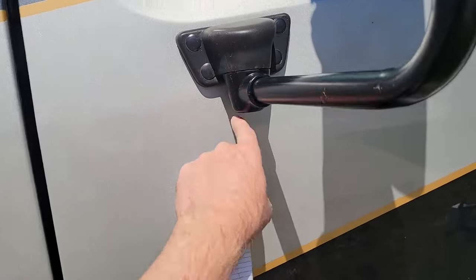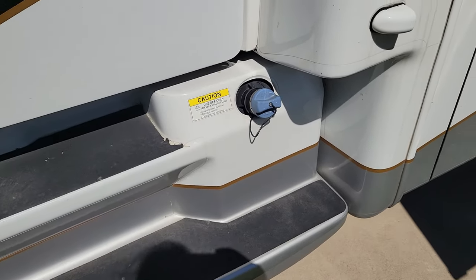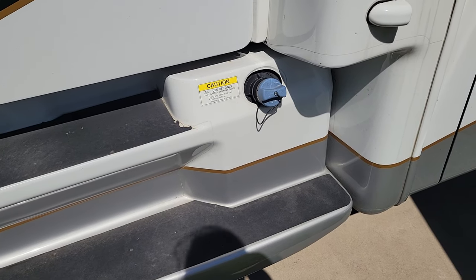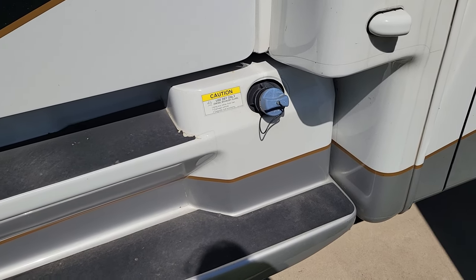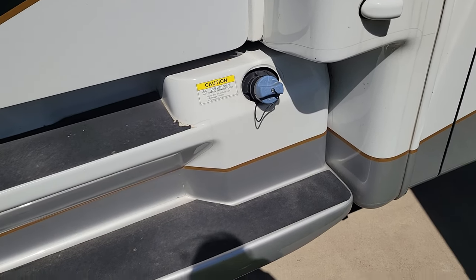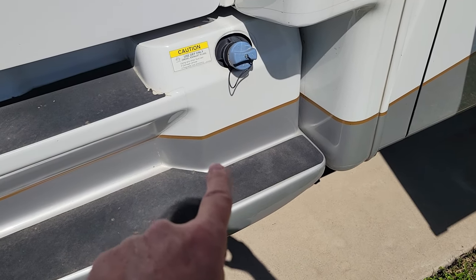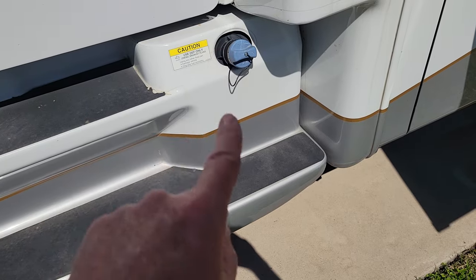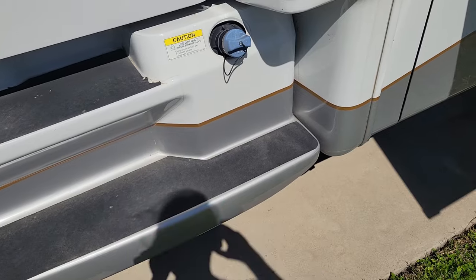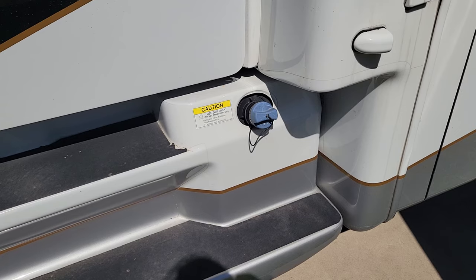I already covered the hole plugs. On DEF - we spent four nights in a Freightliner parking lot waiting on a new DEF head. So I built a DSS - DEF system sensor simulator - and I've got that stored, hopefully I never need to use it. I've also swapped the coolant lines going to the DEF tank because they were crossed. I've also added a ball valve on the coolant lines and have them totally shut off.